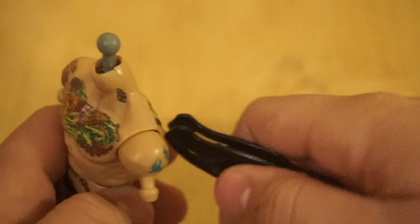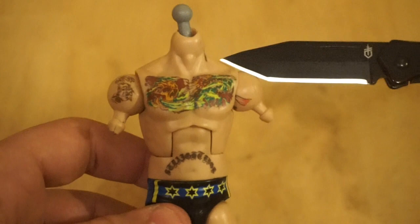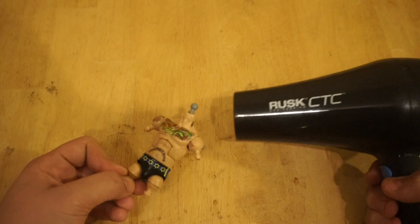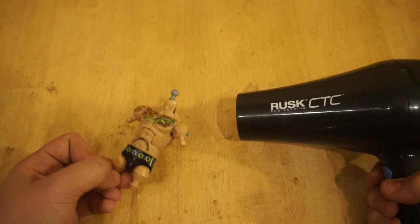The first thing we're gonna do is use the hair dryer and heat up the torso to help separate the glue and warm up the plastic so it's easier to work with. You're gonna want to do this for about 30 to 40 seconds — or even more if you feel it needs more heat — just to get the torso warmed up the right amount.